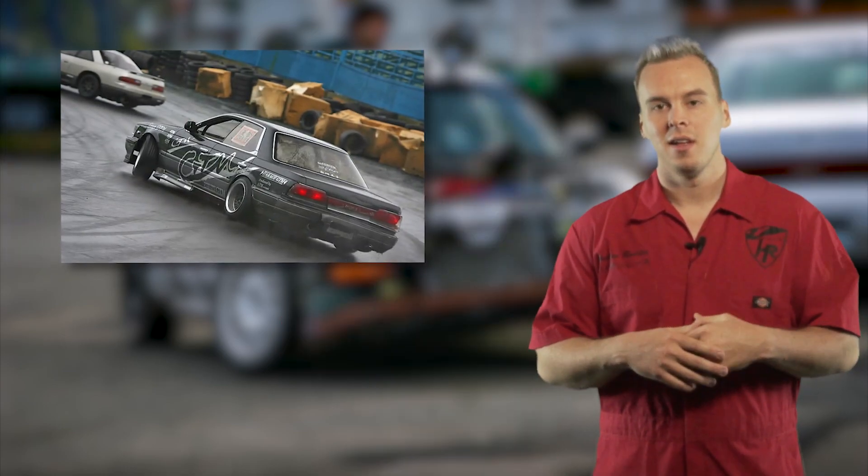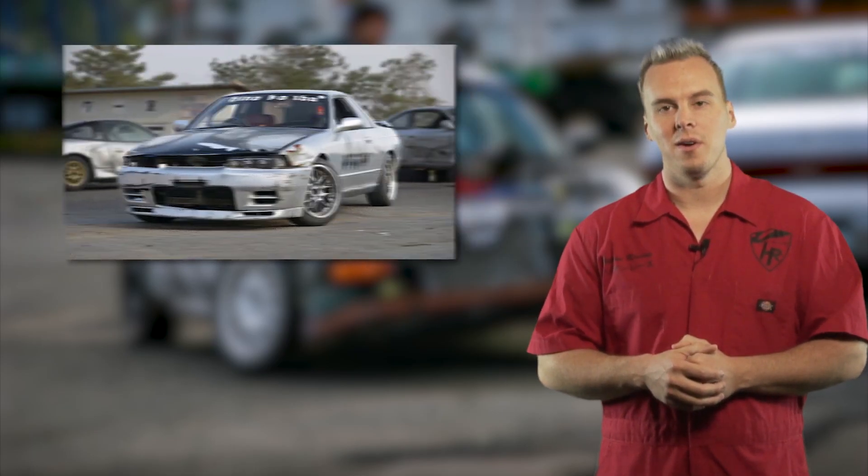It would be something that you and people you like to practice with all own. It'd be a cheaper chassis, something that's pretty old — a Nissan 240 is a perfect example. I've seen a lot of old Laurels, some old Skylines depending on where you're at.